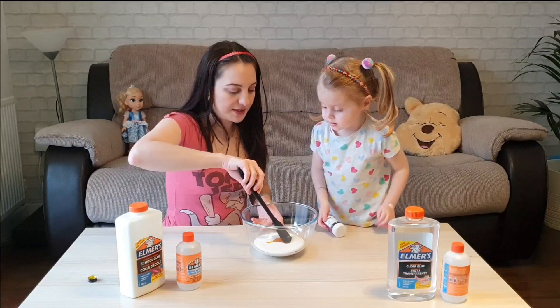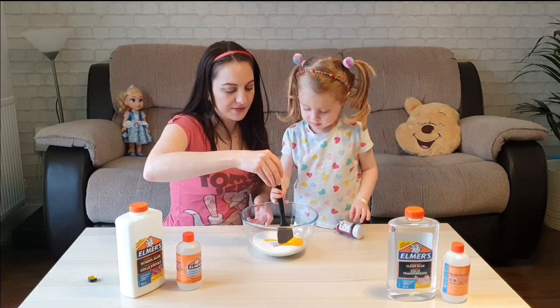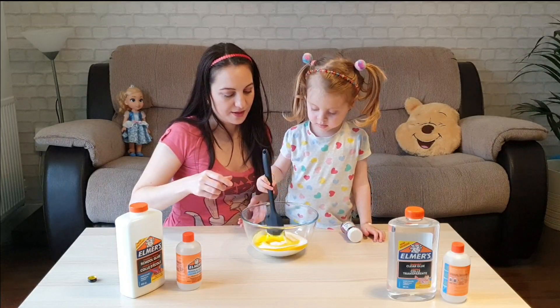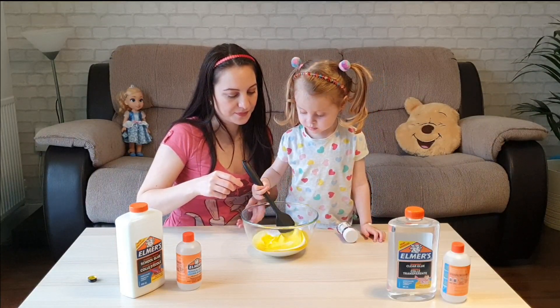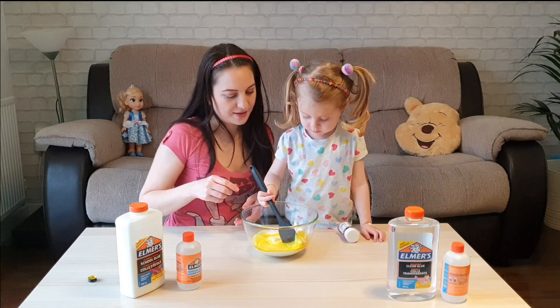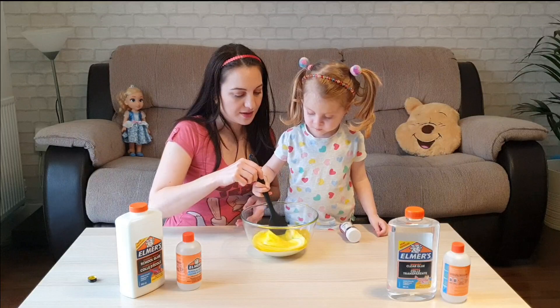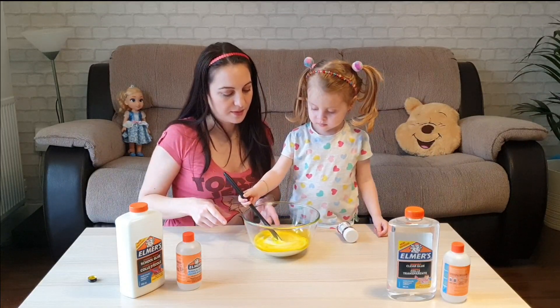You want to mix this one first? Yes please. Mix it very slowly. Mix a little bit more. And it's yellow — you see it's becoming yellow now.